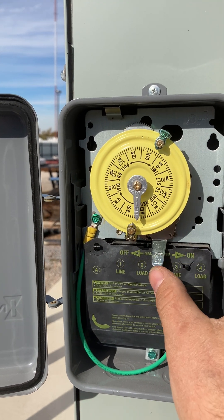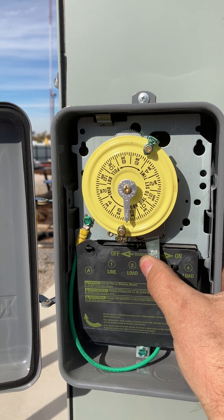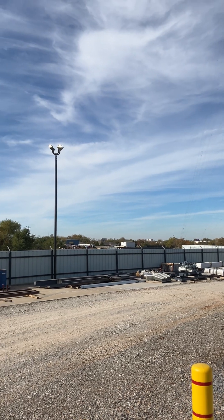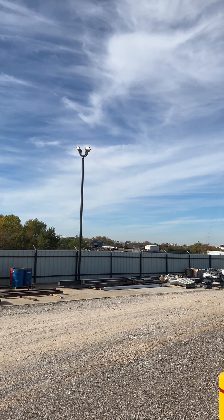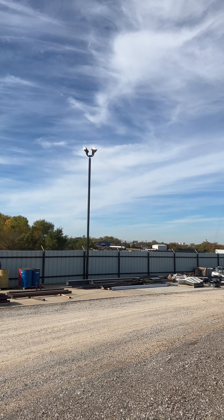But if you want to test them before the time, you simply put them into manual on — and there you are. Can you see that? Here, I'll turn them manual off again. Do you see that? Now manual on. Do you see them come on?